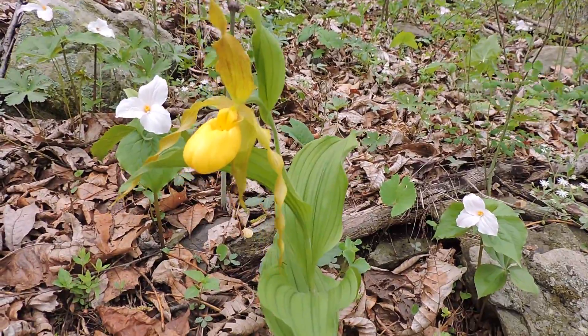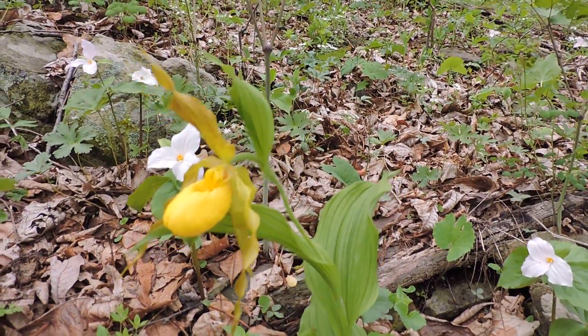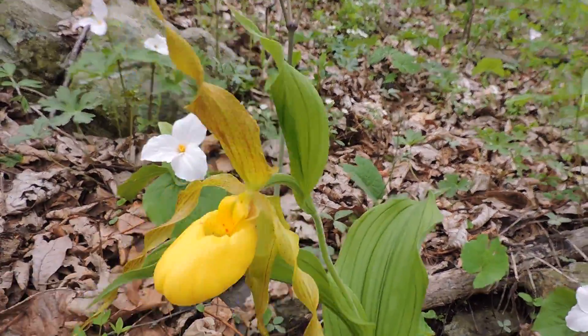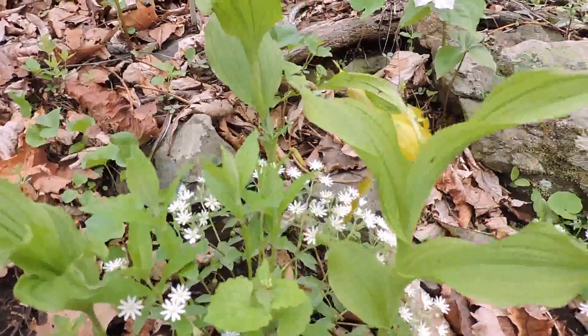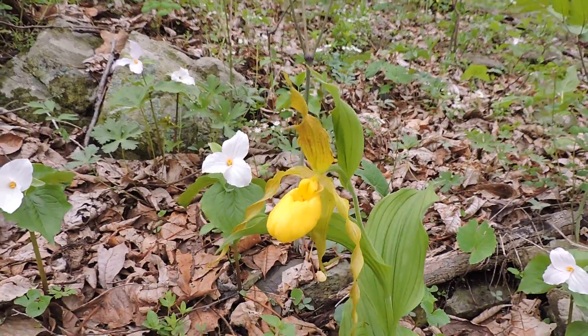This is one of our beautiful native orchids — the yellow lady slipper, sometimes called yellow moccasin flower, because to someone's imagination it looks like a little moccasin for a foot. This is a terrestrial orchid, so it does grow on the ground as you can see, and it is very uncommon partially because it really depends on